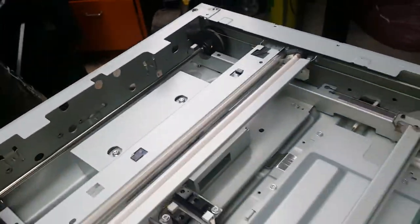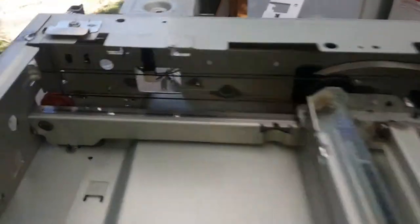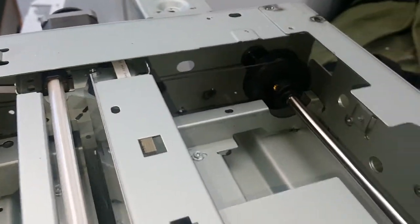Yeah, I think this would make a good axis of motion for a printer somehow. I don't know - because it's out of a printer.